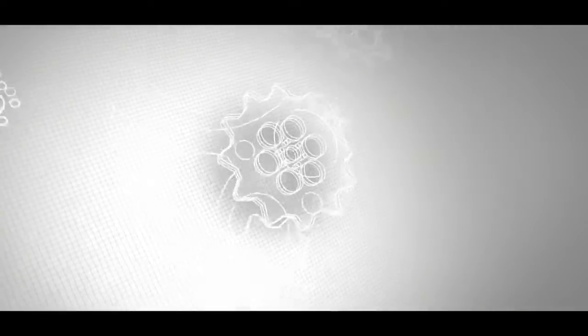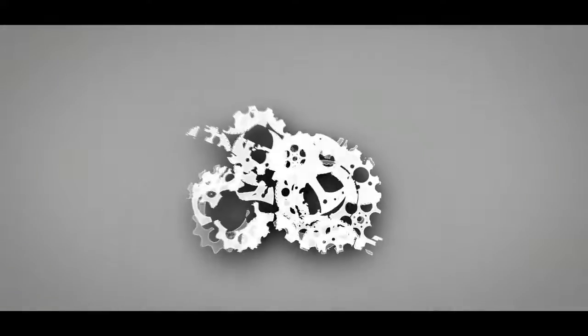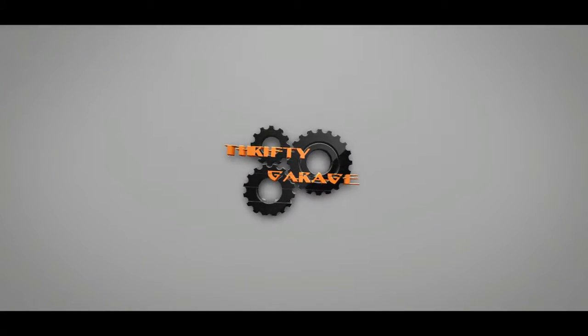Welcome to Thrifty Garage. Today I am working on the garage again. As you can see behind me, I've been working on this pallet wall. Got that side done, and now I need to finish on this side.